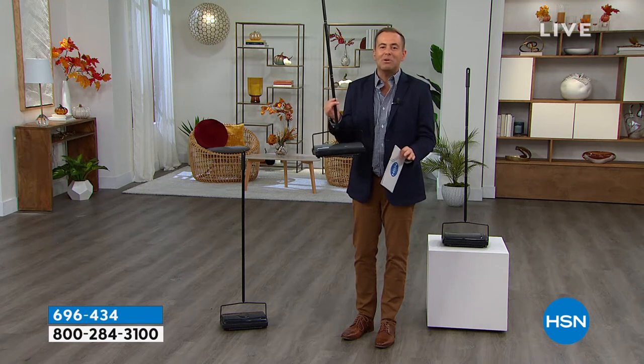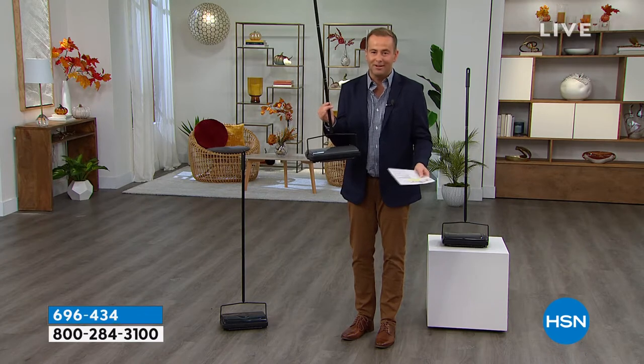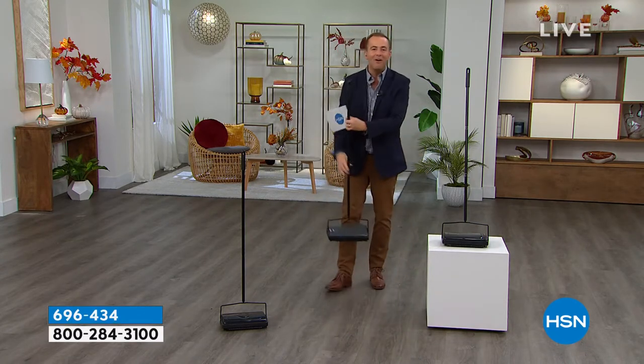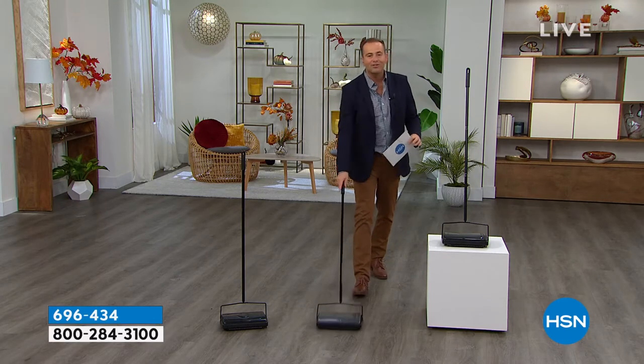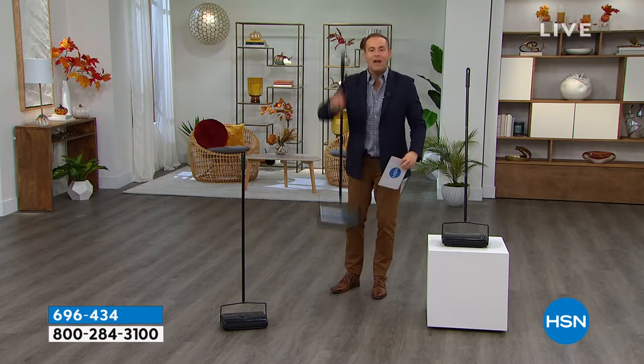We're going to let you do it because it's the last presentation — it's on clearance. We're clearing it out to make way for new colors. Folks, this is an electrostatic cleaner. I know you've seen these before. It's one of the most loved products because you don't need to plug it in. There's no heaviness, there's no weight to it.